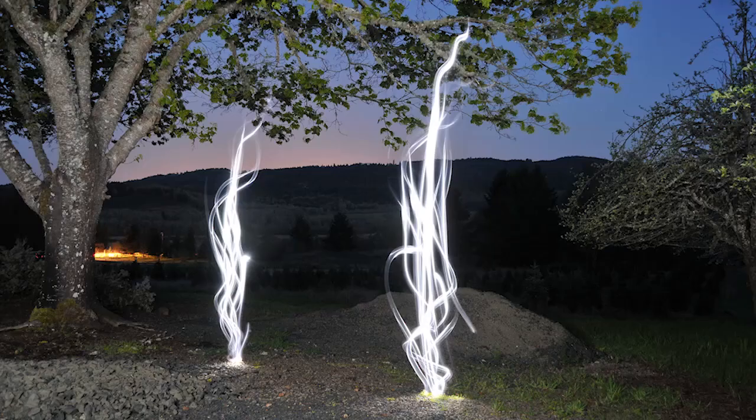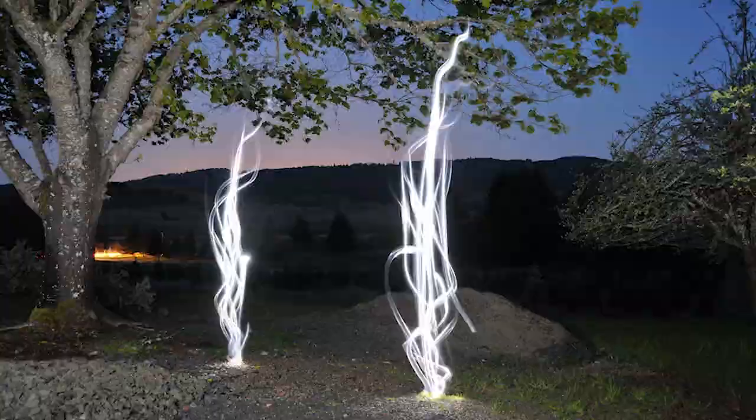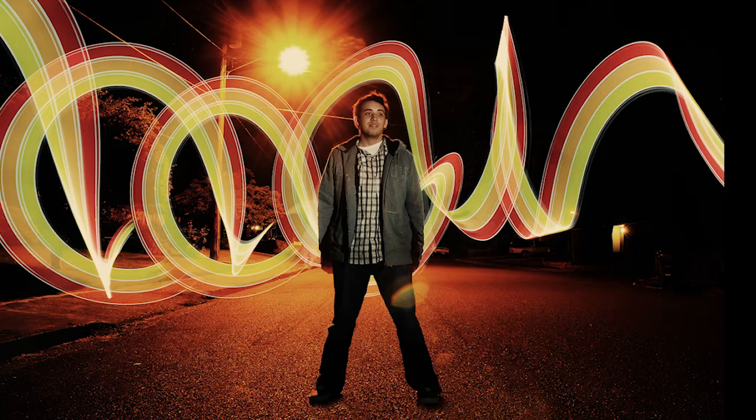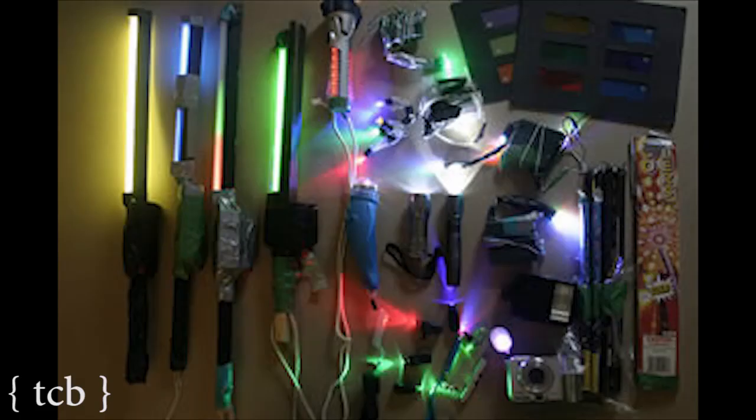If you've heard of this technique before, it's called light painting. But most people think you just wave a flashlight around and then it's done. Actually, it's a whole art form in and of itself because there are dozens of different types of lights that you can use in light painting.